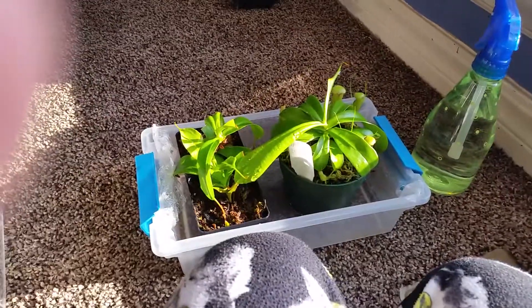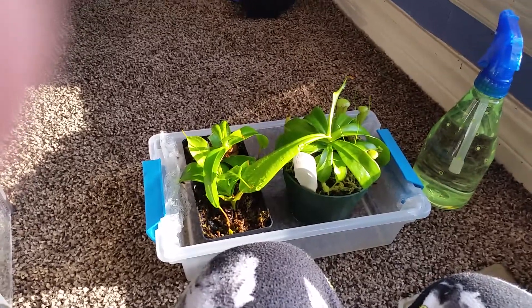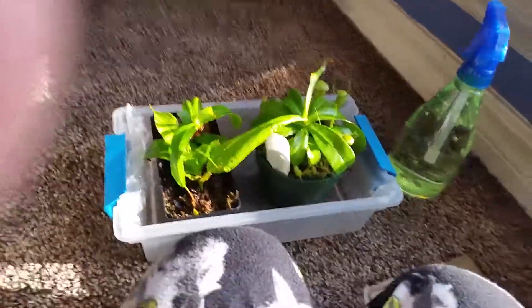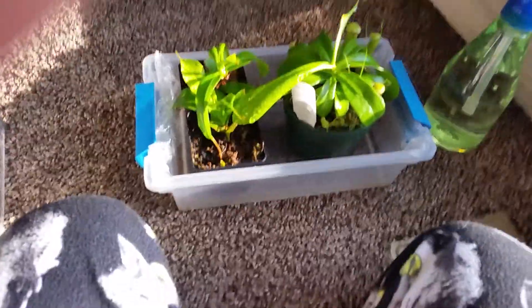Hello guys! I know I've been doing a lot of spider videos, but that's just because spiders are cool and they're my second favorite animal. Anyway, these are my pitcher plants.